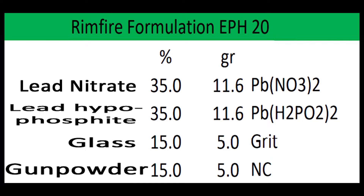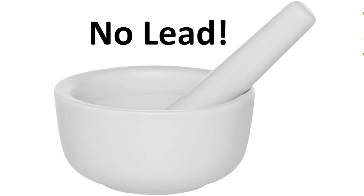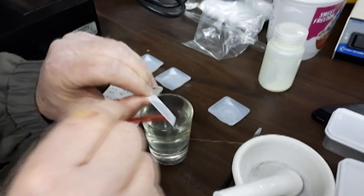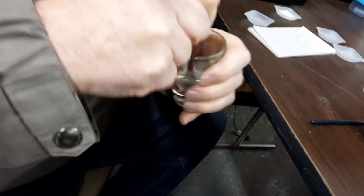Lead nitrate comes from your supplier as a clumpy and crusty material, so we need to work on it a little bit. A ceramic mortar and pestle is actually porous, so you don't want to put your lead nitrate or any lead product into it, because the contamination is permanent. Put 11.6 grains of lead nitrate into a large shot glass and take a glass stir rod or disposable plastic one, and crush and work it until it's a free-flowing powder. Set this aside for the time being.